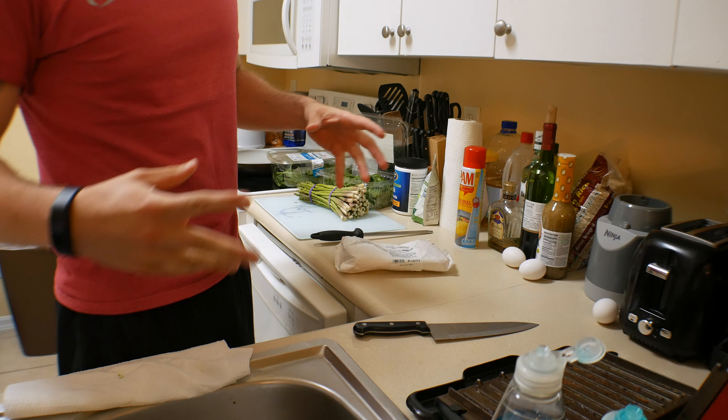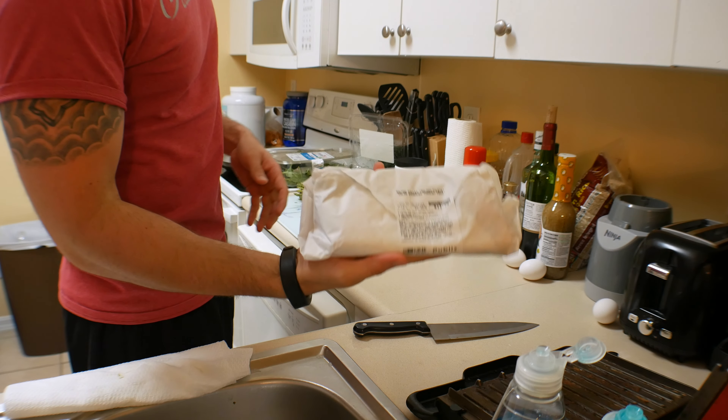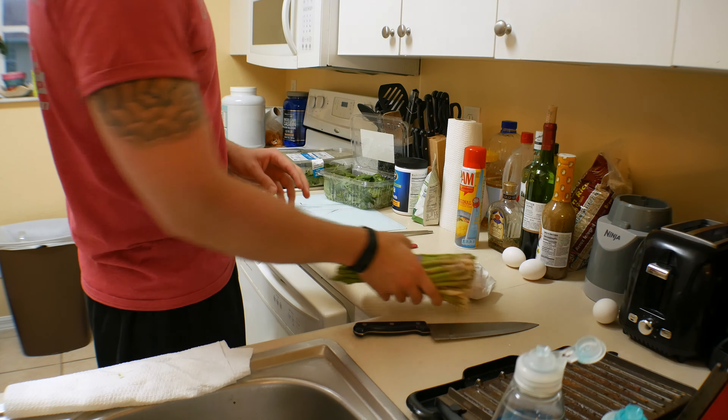What's up guys, welcome to Randy's Kitchen. Today I am going to be cooking salmon, asparagus, and I'm going to be throwing down with some spinach.